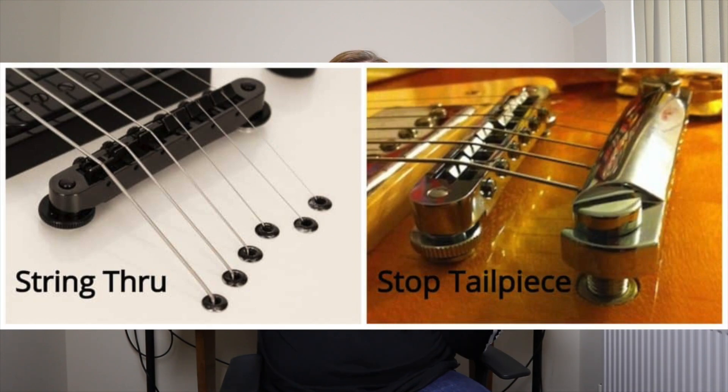Whereas every other guitar, whether it be hipshot or string-through, is easy. You just thread it through, pull it up, tighten it off, done. I can't do that with a Floyd — it's really difficult.